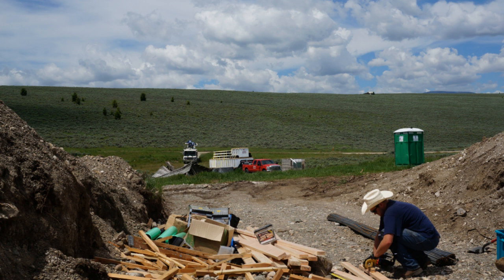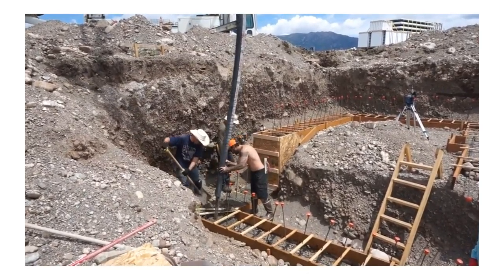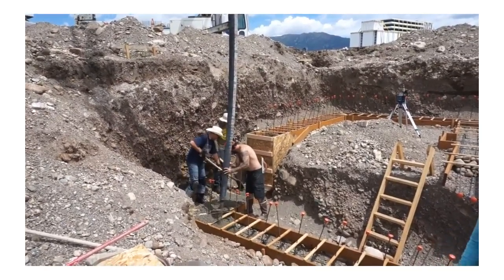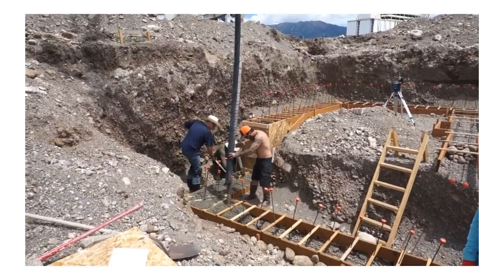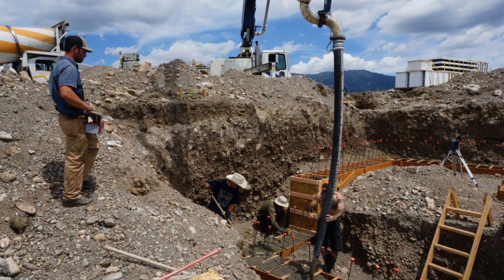This is Andrew coming up the road with the ICF forms as well as the pump truck. The footer pour was only about 30 minutes long and we went through 12 yards of concrete.